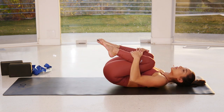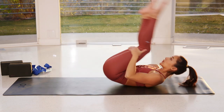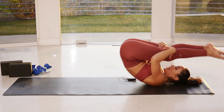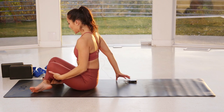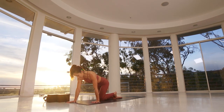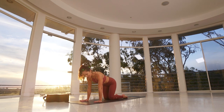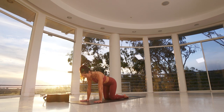Give yourself a big squeeze and begin to rock and roll vertically up and down along the length of your spine, taking a few rocks — maybe even rocking the legs back into a Halasana shape — and rocking all the way up into tabletop position. Hands and knees: hands underneath your shoulders, knees underneath your hips. I like to have my index fingers forward to open my shoulders, but you can always have your middle fingers forward for a more traditional stance.